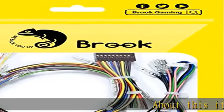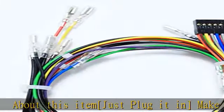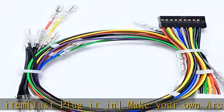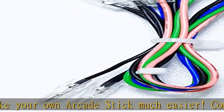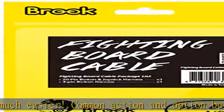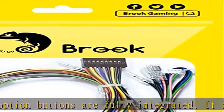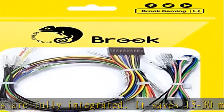Just plug it in and make your own arcade stick much easier. Common action and option buttons are fully integrated. It saves 15 to 30 minutes of installation by clipping all buttons onto the arcade stick. The high-value 0.110 female connector is compatible with mainstream Sanwa, Seimitsu, or GameFinger buttons. Hard-coat material provides a durable cable for you to DIY your board.